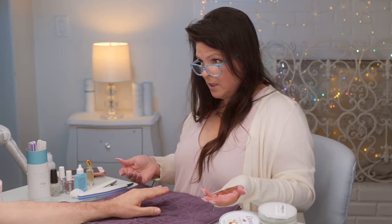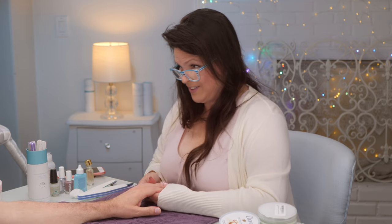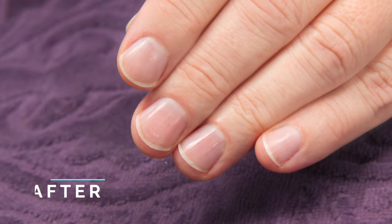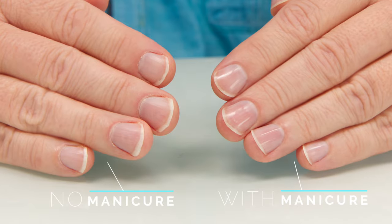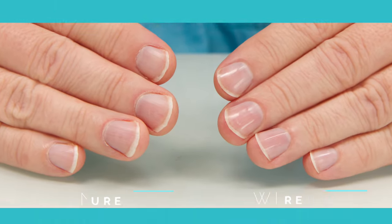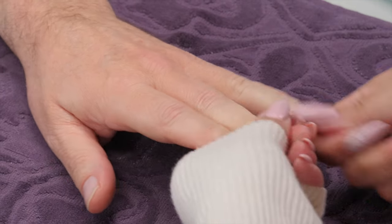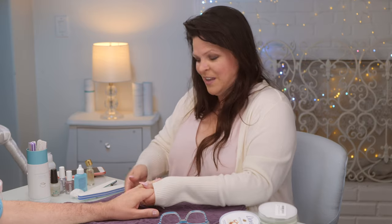Look at that one nice hand! Let's take a look at the reveal. Those look nice — it's nice to have a manicure. Once every 40 years is a good thing! He says he'll get one more often — she's started a trend. Thanks for joining us, guys — catch you in the next video!